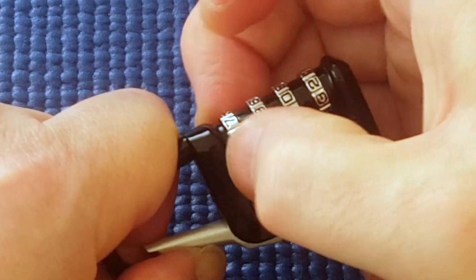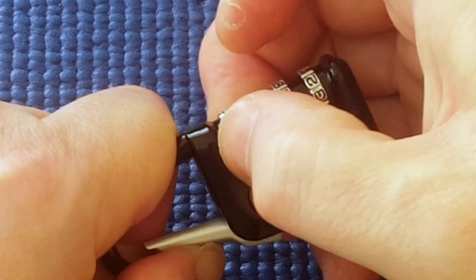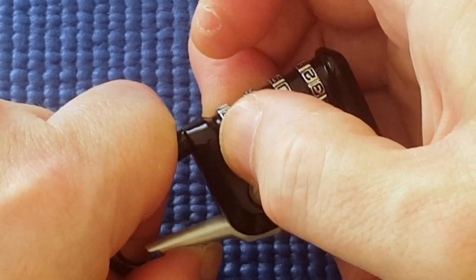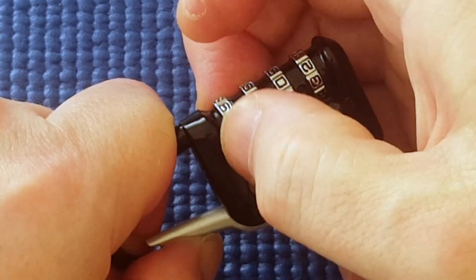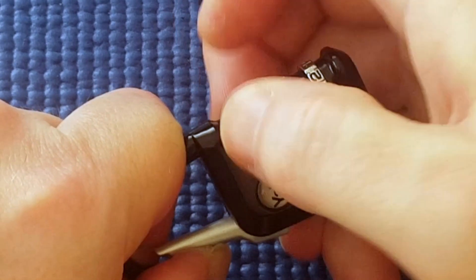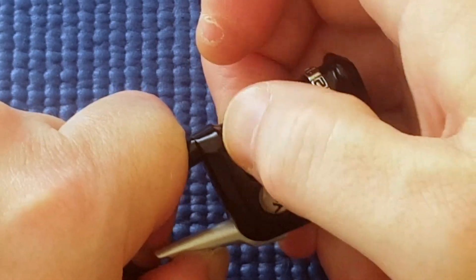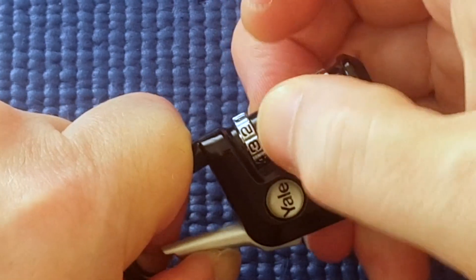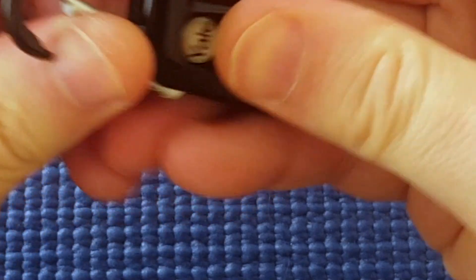I'll turn this one — it's tight, this can't be correct, so I'll go past it. It doesn't have lots of play at all. And the lock's open.